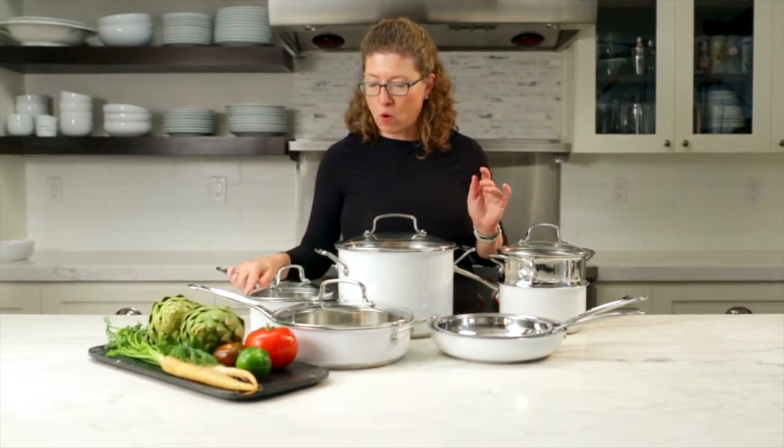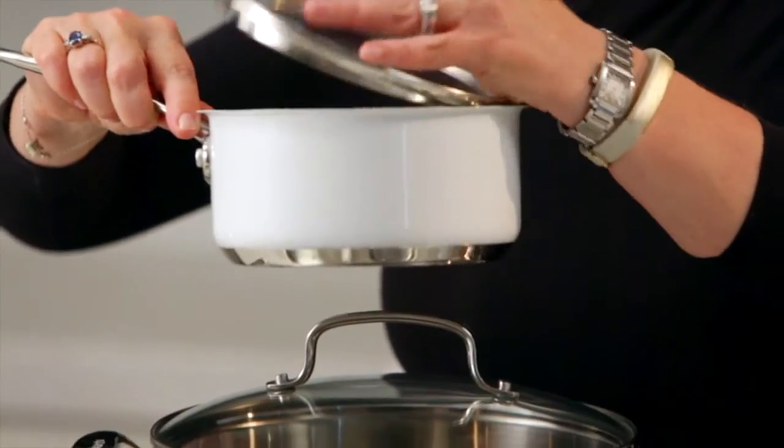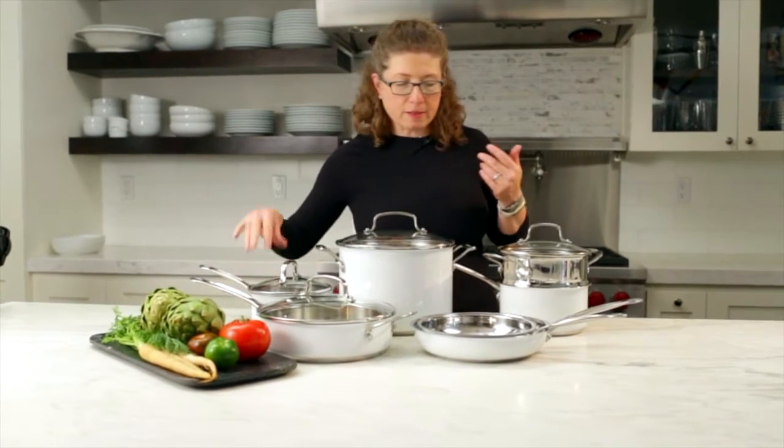You also get a small sauce pan, which is great if you're going to do small batches of vegetables or even a small batch of soup that you're going to reheat. I use that size a lot at home.